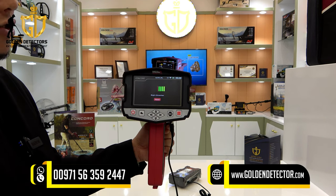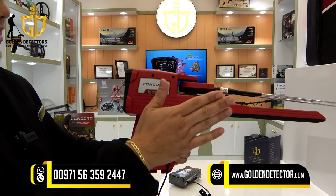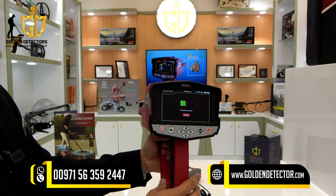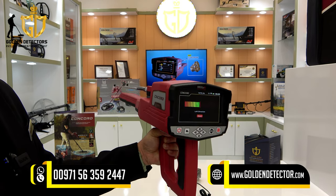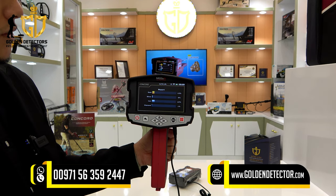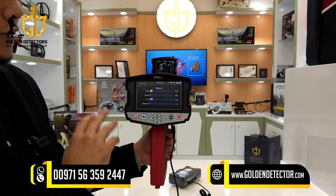As you can see, there is a right direction indicator. You can move this device 90 degrees until it reaches 90 degrees — you can see it moving, so you have to follow this. Then left direction, again 90 degrees. After that, you have to go back to the middle. After going back to the middle, it will give you a report. There is a report for the gold, silver, iron, and diamond percentage available in the surrounding area.